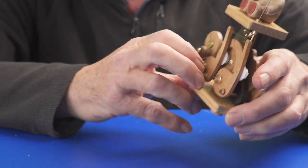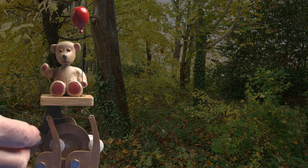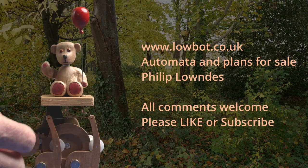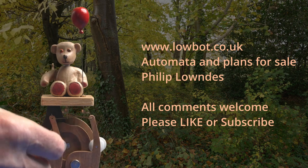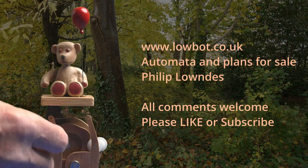The other distinction this teddy has — it's the only one I've ever sold into China. So somewhere in China there's a teddy sitting there, occasionally being played with perhaps. I'll just show you it running properly.